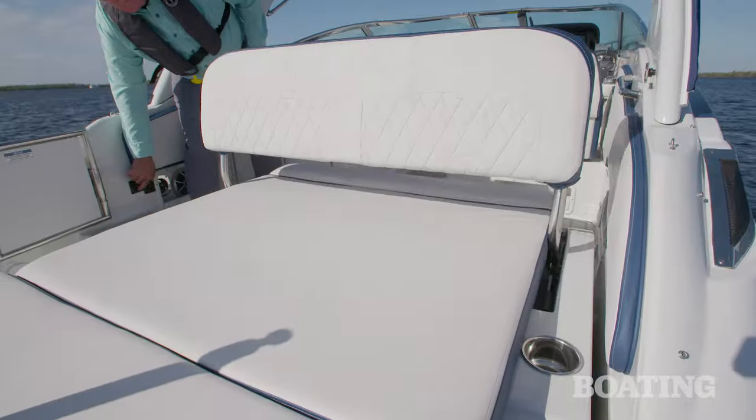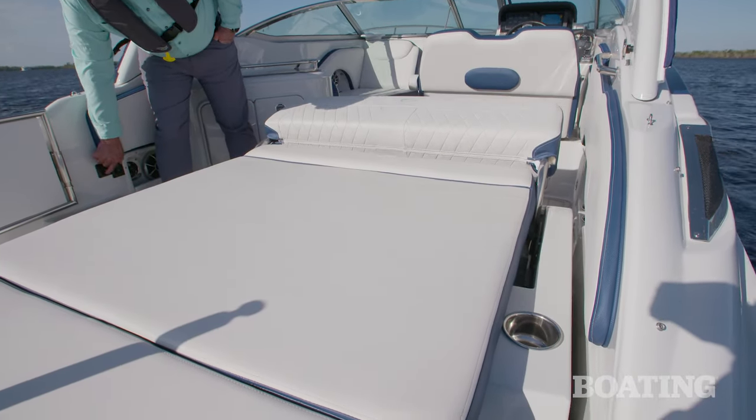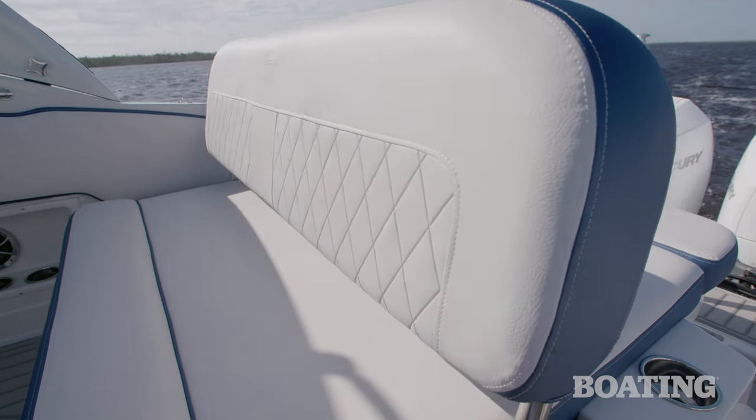As you step back, you've got an enormous sun pad there, and the seat back electrically moves forward and aft. That gives you an aft-facing lounge with an elevated headrest, or it goes up and gives you a forward-facing couch with seating behind it.